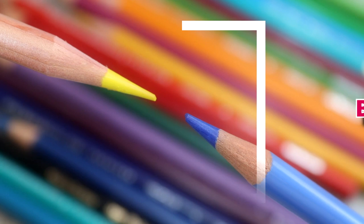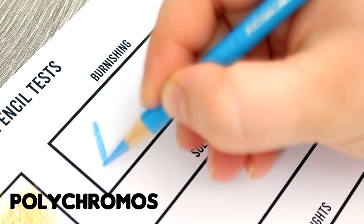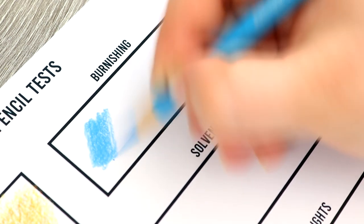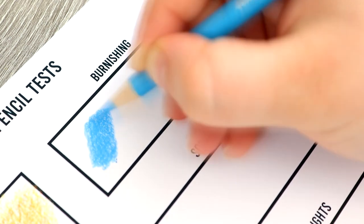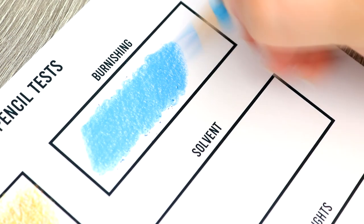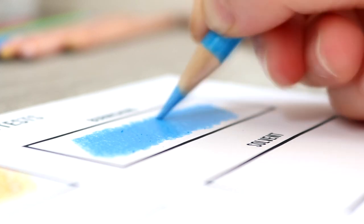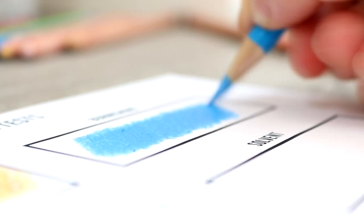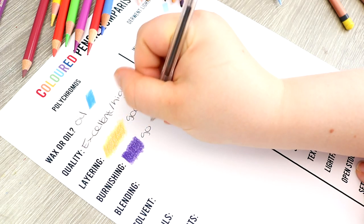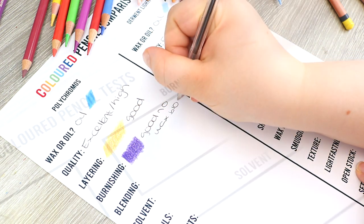Moving on to burnishing — burnishing is where you apply so much pressure to the paper that you start to flatten the tooth of the paper and then achieve those final layers. You'd want to use this technique if you were getting towards the end of a drawing. The Polychromos pencils are great for this technique, mainly because they are oil-based and therefore don't produce much wax bloom. I use the burnishing technique a lot with these pencils and get a very smooth, even result. I do find that wax is a little bit better though because it is softer and easier to blend.